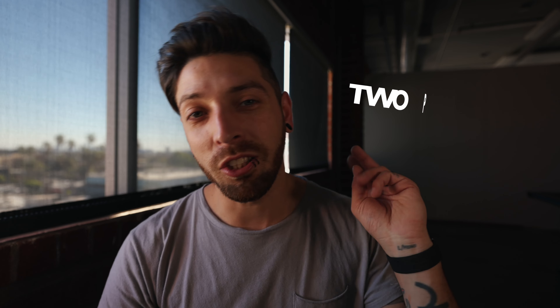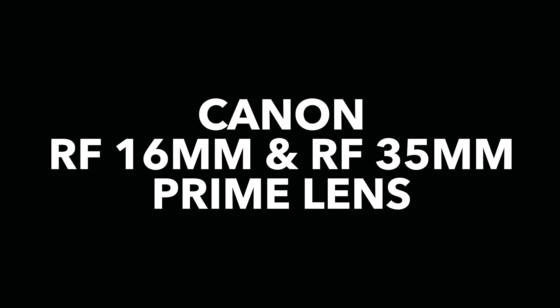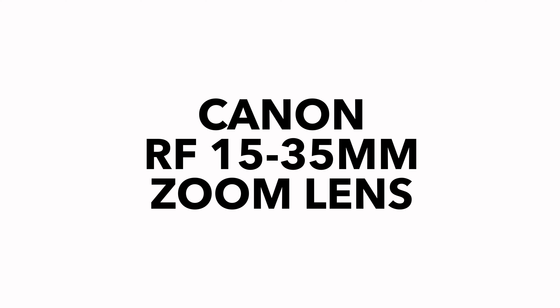What's up everyone, Matt here, and welcome back to the channel. Today in this video we are gonna be discussing whether you should invest into two prime lenses or one zoom lens. This is mainly gonna be about using these lenses for video creators, but it can relate to photographers as well. I'm gonna be comparing the Canon RF 16 and RF 35 prime lenses with the Canon RF 15-35 zoom lens. So let's break this down into a few different sections, starting with shooting style.